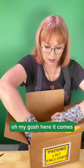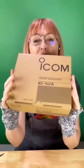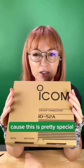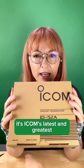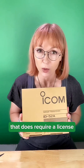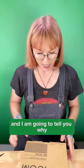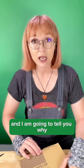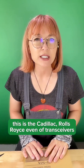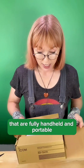Oh my gosh, here it comes. Let's just ogle this for a minute because this is pretty special. It's ICOM's latest and greatest handheld transceiver for amateur radio operators — that does require a license, as you know. This model is the ID-52A, and in my opinion, this is the Cadillac — Rolls-Royce even — of fully handheld and portable transceivers.